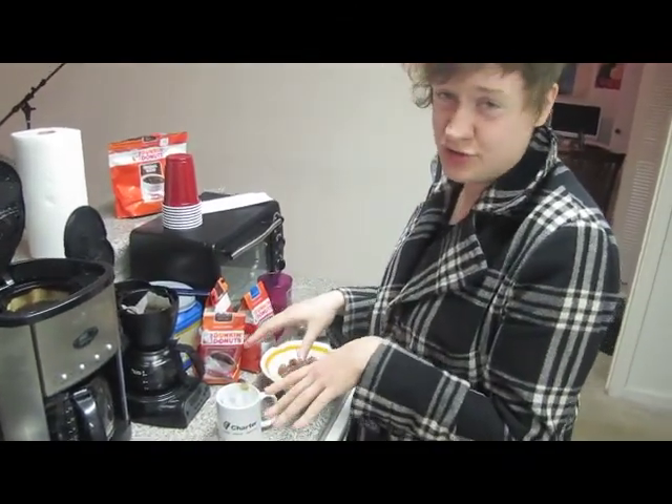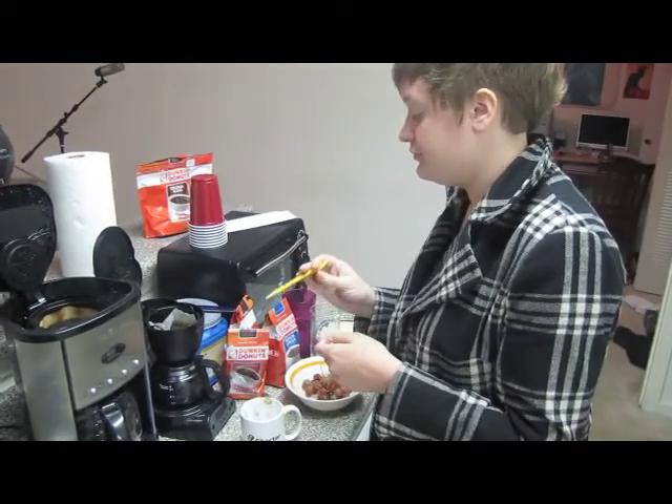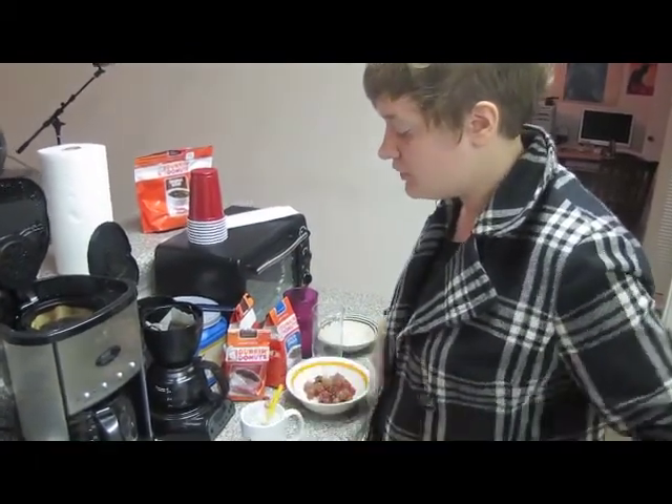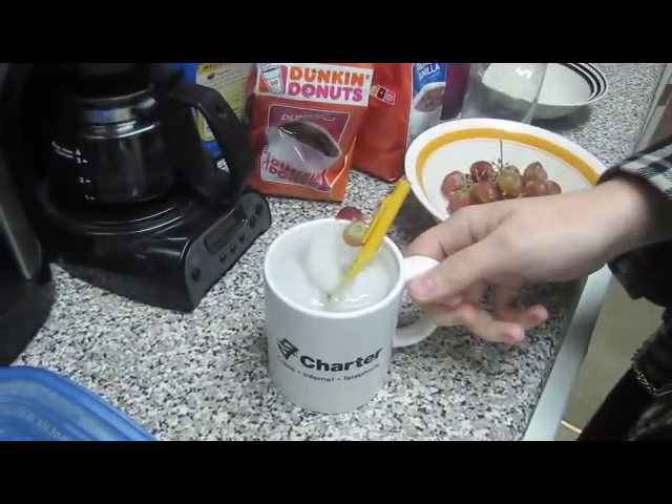And you'll also often see a straw, but I don't have any of those either, so I'm going to use a pencil because it's also long and cylindrical. So there you have it — your very own cup of homemade ice water.